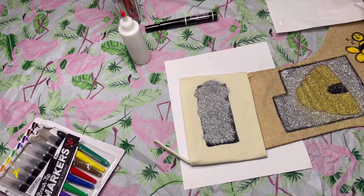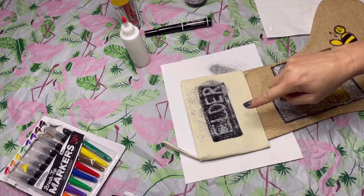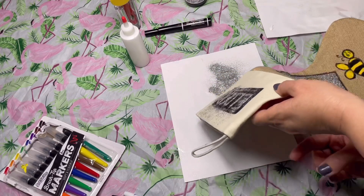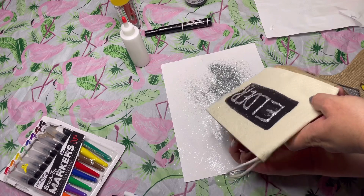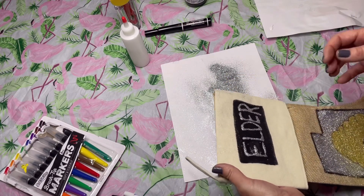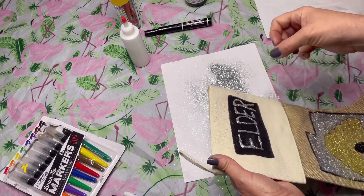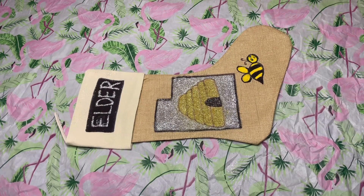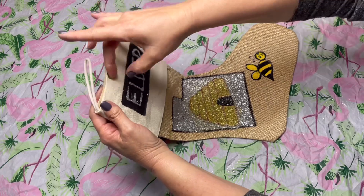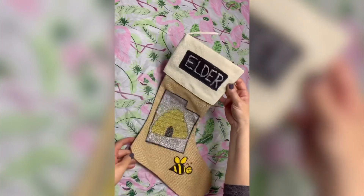If you can't tell, I'm doing this stocking for my son who is on a mission in Utah — that's the Utah state motto, the Beehive State. Since he's a missionary there, that's how I'm doing his stocking this year. The idea is you do a stocking based on what you're into, what you're doing, your favorite things — or it could even be what's on your mind today, what song you just heard, what makes you happy. There's no wrong way to do a Christmas stocking. The glue isn't completely dry, so just little tiny flicks when shaking off glitter.